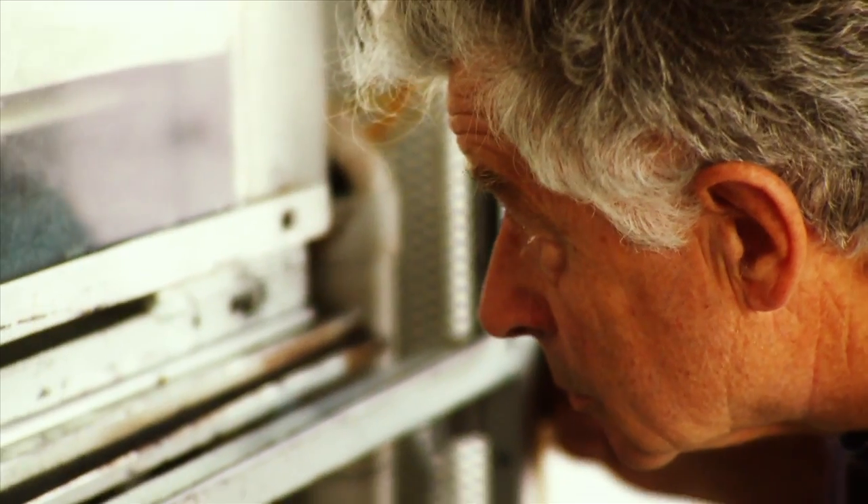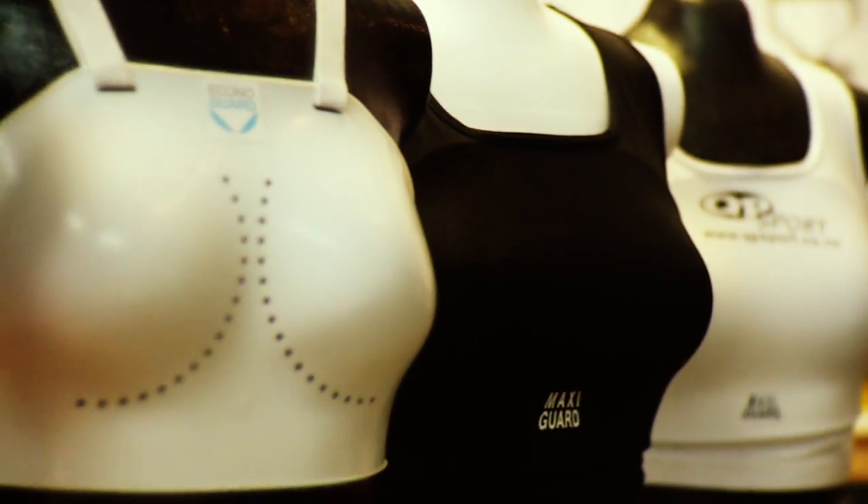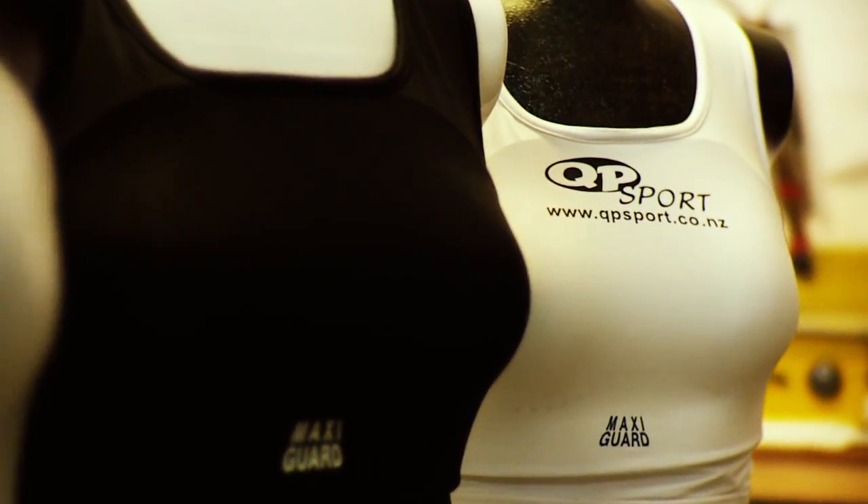GP Sports stands for quality performers. We're the only company worldwide that solely focuses on chest and breast protection equipment. We lead the way in impact protection research in sports and breast protection.